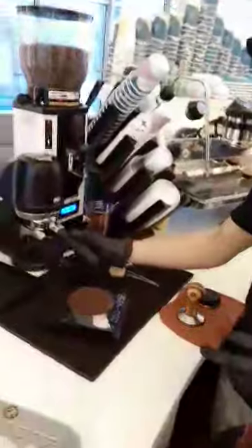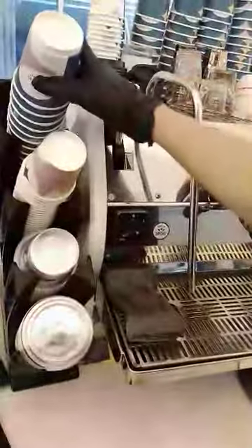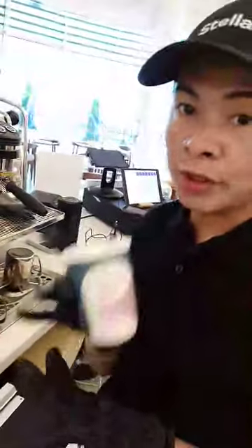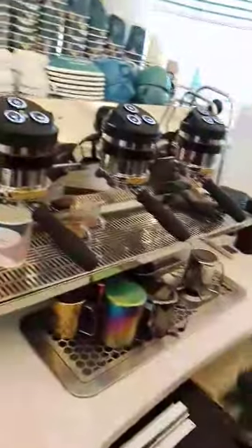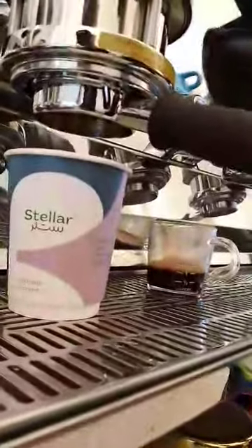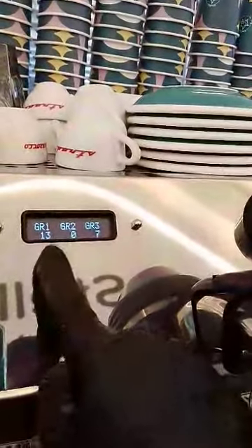Then we will tamp it. Now I'm going to choose a cup — I use 8 oz. This is our standard export latte. Our standard extraction time should be 32 to 36 seconds.